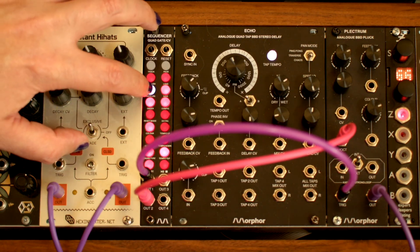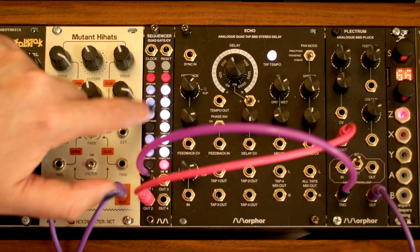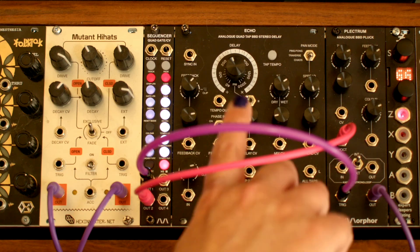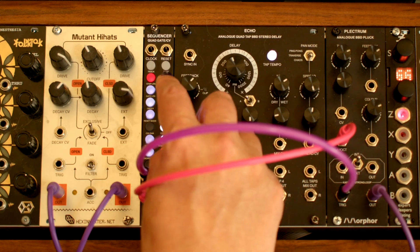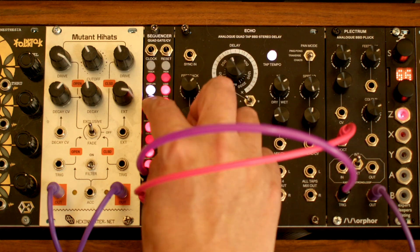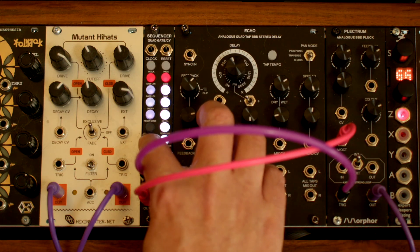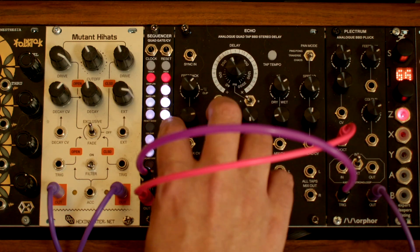If you long press one of the track steps, it brings up this little one-octave piano keyboard. The dimmer white lights are the black keys and the brighter lights are the white keys. Select a pitch, exit back to the track, select a different step, and set its pitch. Repeat this process for the remaining steps.